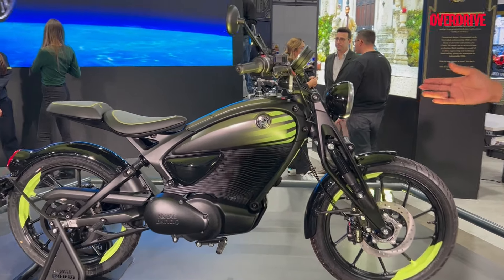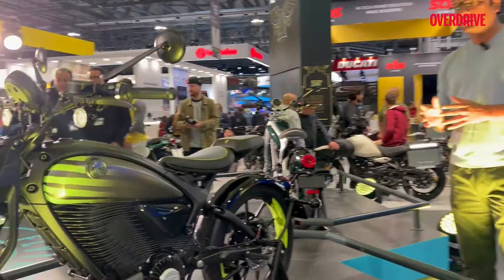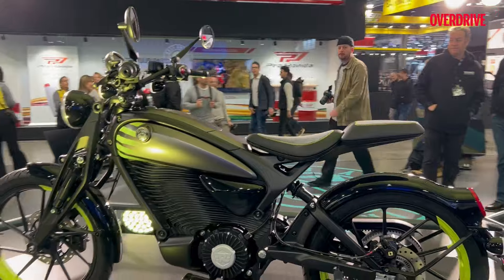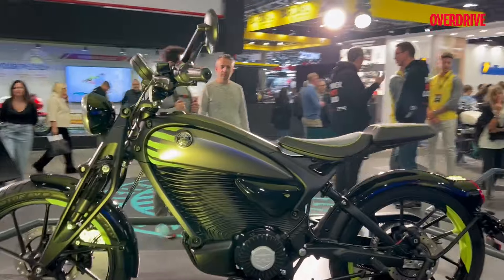We don't know what kind of battery pack this will have and we also don't know the range, but Royal Enfield is pitching this as a city-plus bike which would have a range where you can use it in an urban setting, but at the same time if you want to take it for a longer ride, you can.